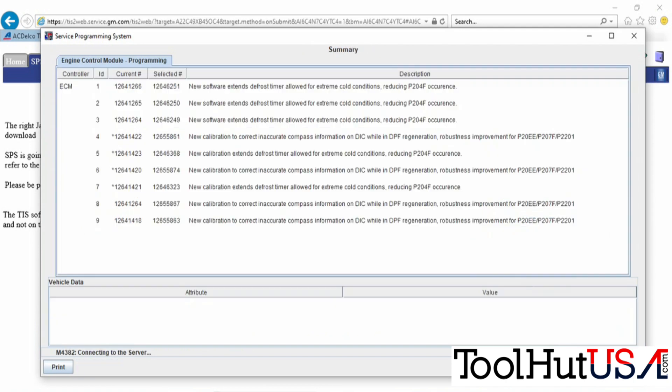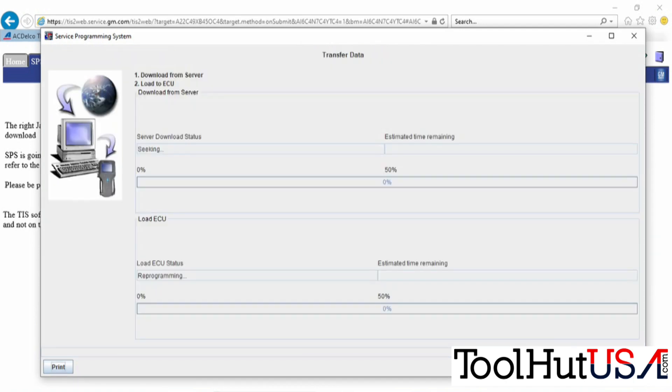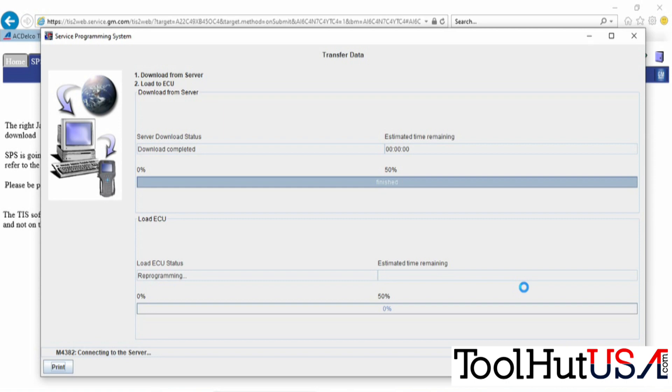I'm just going to hit next. It comes up with a summary page that tells me to make sure I follow all the service manual directions. It is going to program now — this part is sped up as well. It took about 10 minutes to program this one.